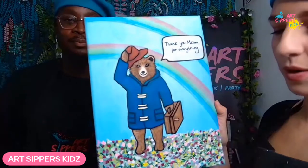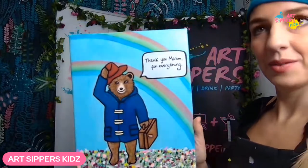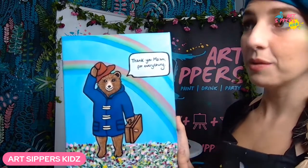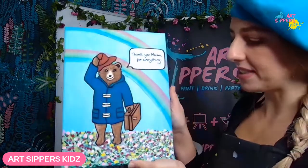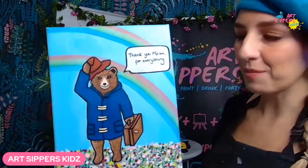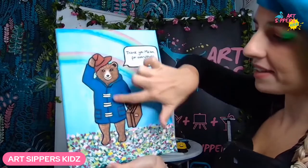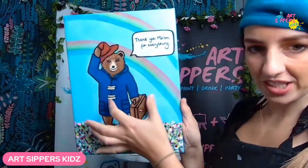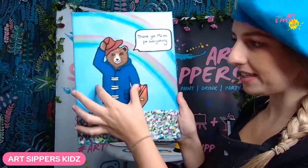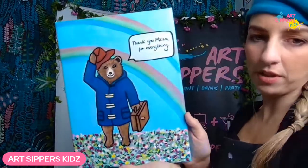Let's show a close-up of what we're about to sketch. We've got a little speech bubble saying 'Thank you Ma'am for everything.' You can put any message you want inside — your own goodbye message or a message for someone you're giving it to. Notice that the speech bubble is on one side, so instead of putting Paddington dead in the middle of the page, we're going to put him slightly to the left-hand side to leave space for it.